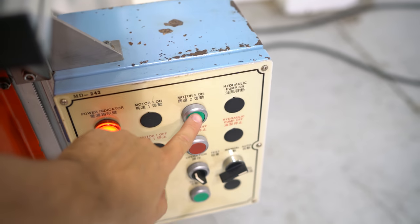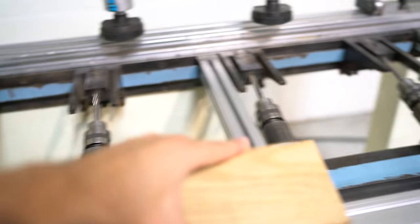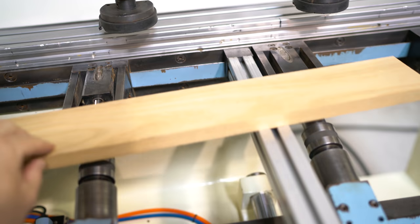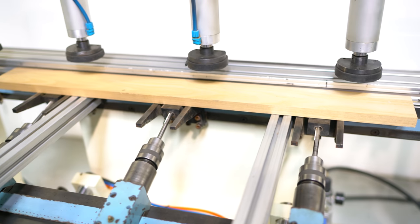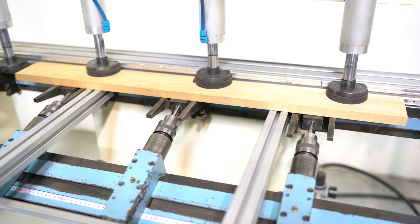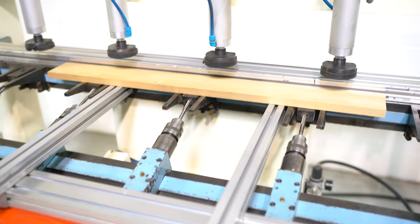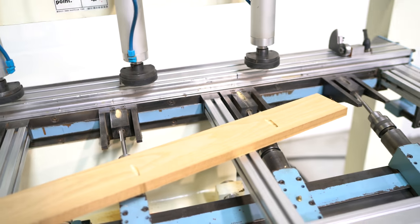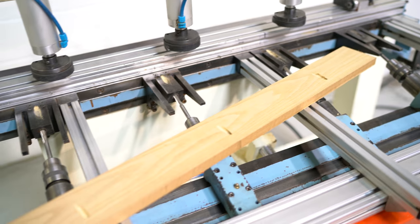To operate this machine you simply turn it on, take a piece of wood, hit your foot pedal — and it is that simple.